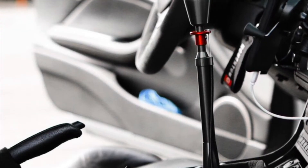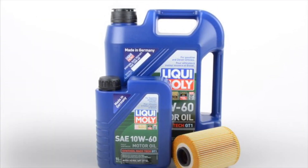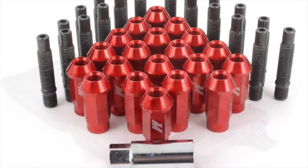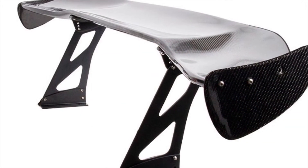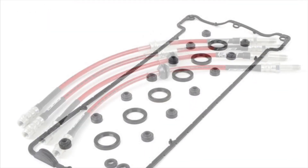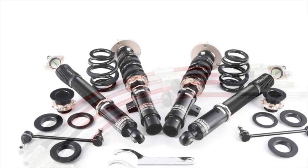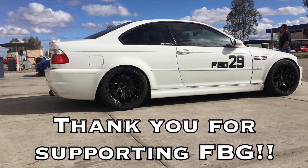If you're enjoying the video so far, please use the links in the description when it's time to purchase parts for your car. Not sure what you need? Visit our web page for categorized parts lists with instructional videos for your project. In doing so, you're supporting those who support Fat Boys Garage — it's a quick and easy way to help us continue to create quality content. We love our cars and only use the best parts, and we're confident you'll be well taken care of by our supplier.